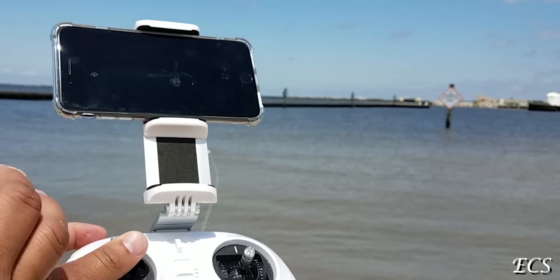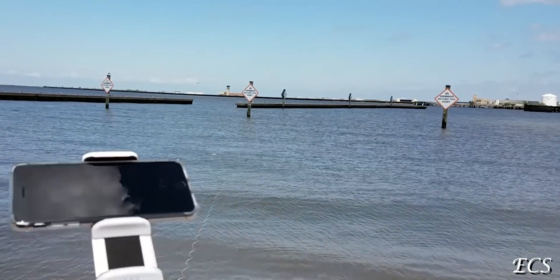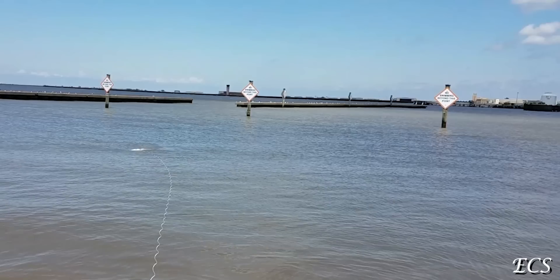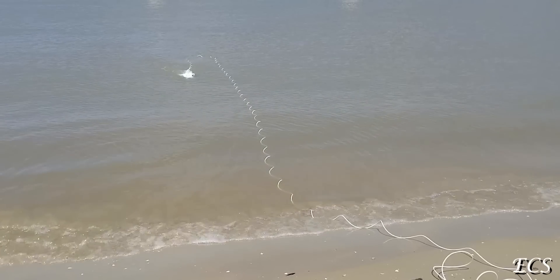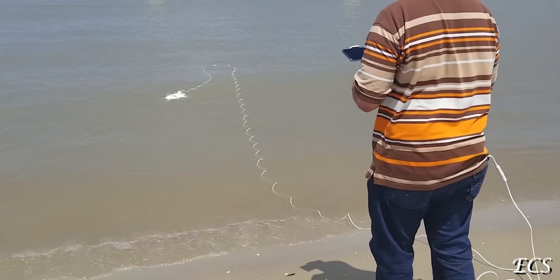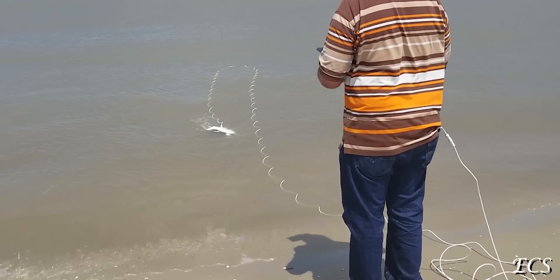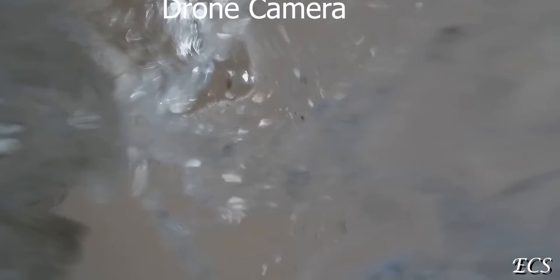If I let it go, it goes straight down into the water, but if I press up, it floats at the top. Let's get it back to shore. I've got it on medium speed — the current is pretty heavy out here today, but it's doing its thing. Definitely doing its thing. Now it's coming back.